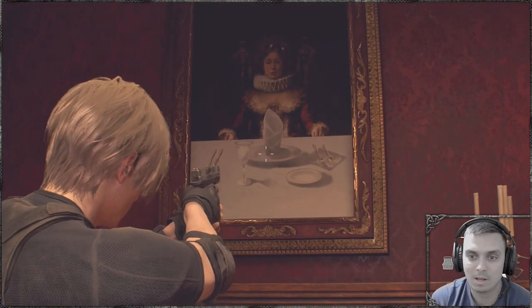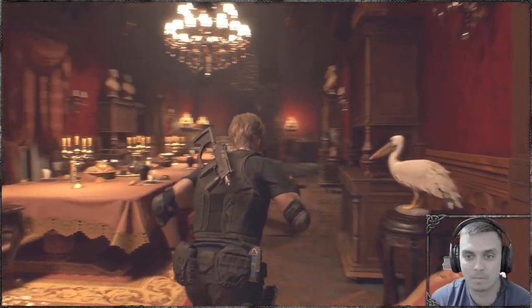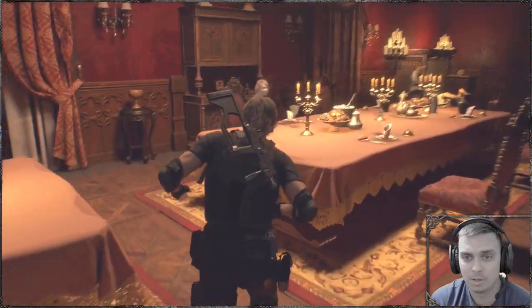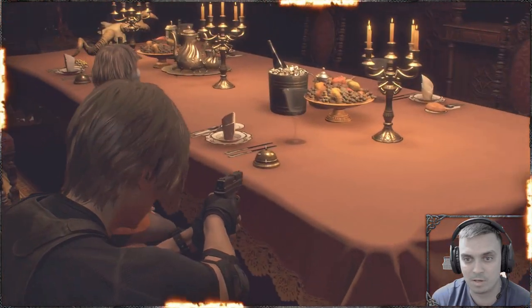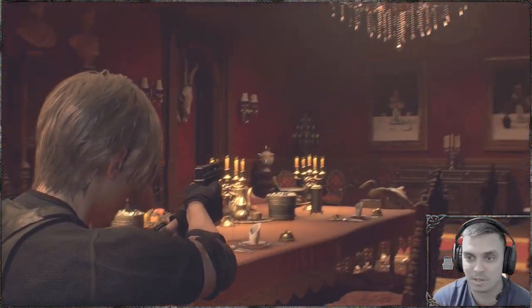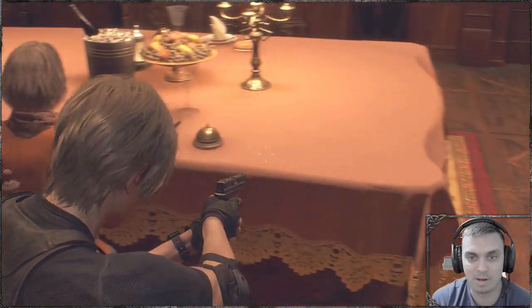And you can see that she's got different settings. So for her, you'll need to command Ashley to sit on this chair, as it seems like whatever we see on that picture is right over here.